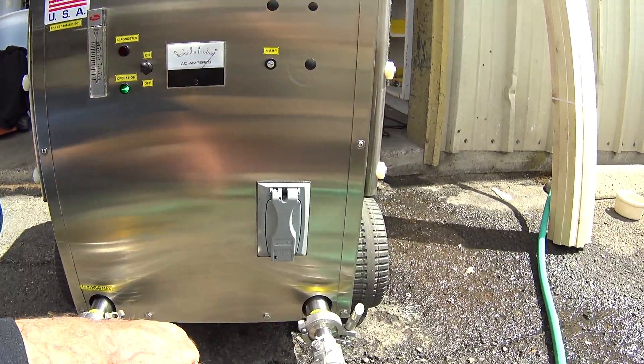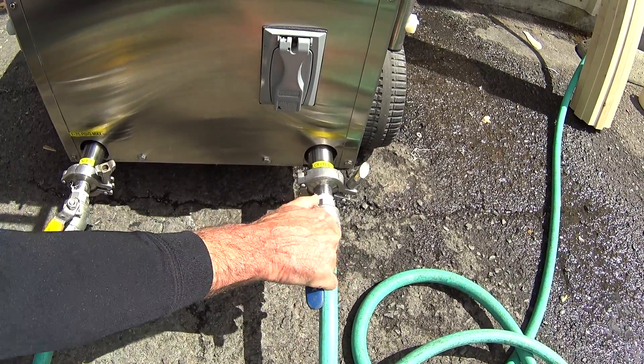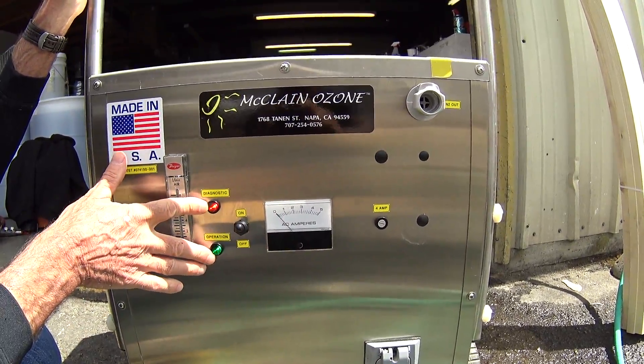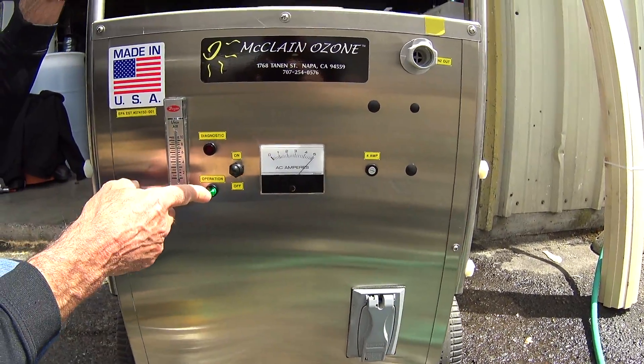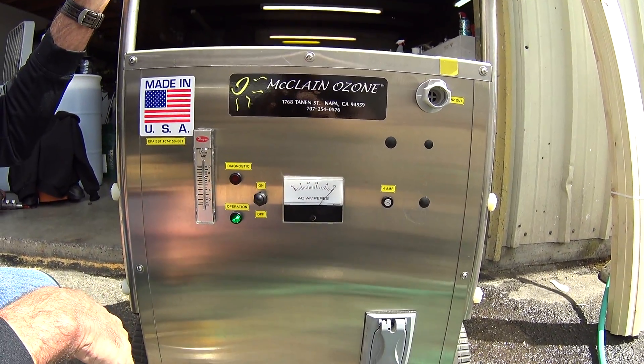The same thing happens if we turn the water off downstream. If we turn the water off downstream, the system goes back to standby and both lights come on. And if we turn the water on downstream, the operational light comes on, the diagnostic light goes out, and we have the amperage running.